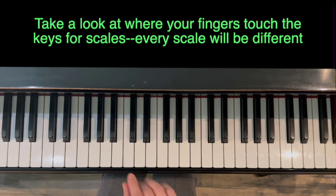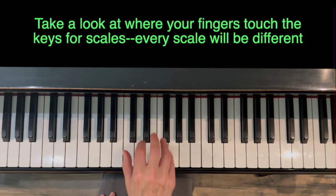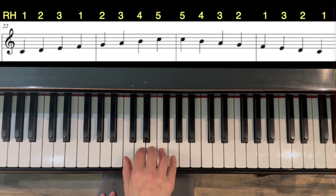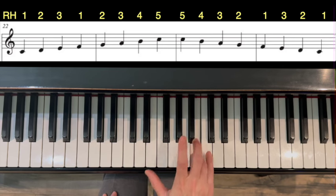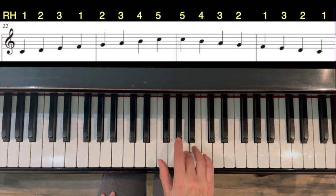Fingers one, two, three, and then one, two, three, four, five — it's more like a half moon. Bounce up and down on every note if you can, and play it nice and forte. Right hand: thumb under, back down, cross.